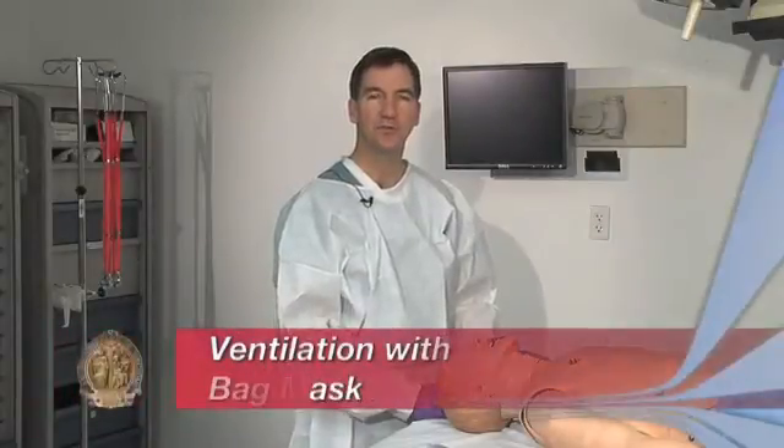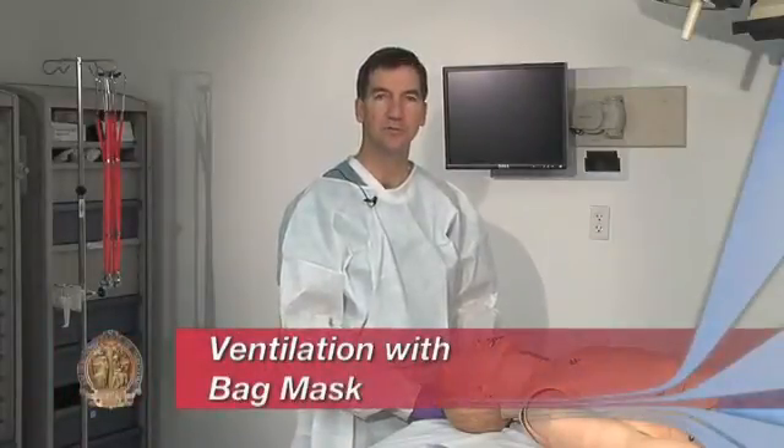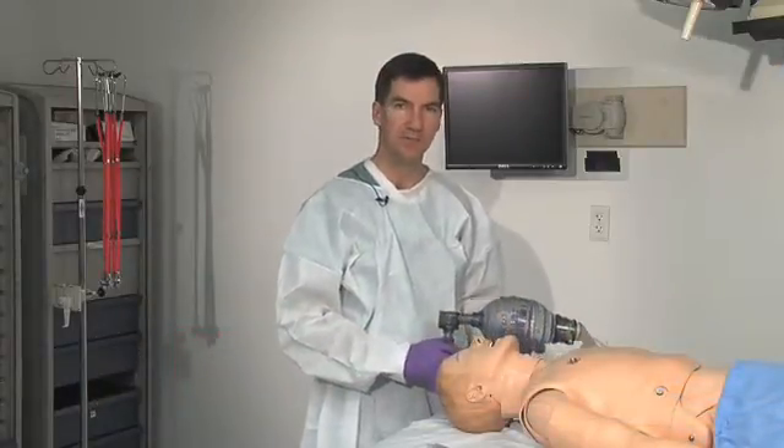Providing oxygen for the trauma patient is a critical concern. One of the easiest ways to do that in the resuscitation area is with the bag mask device.